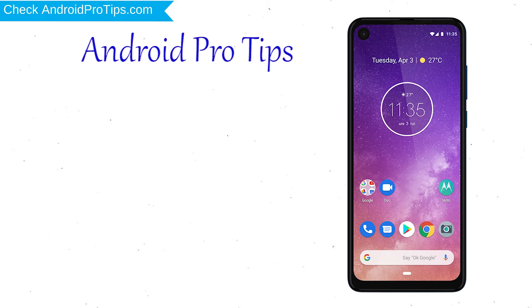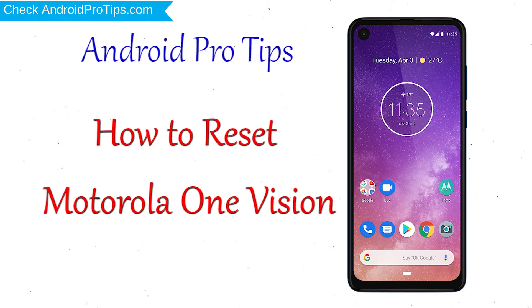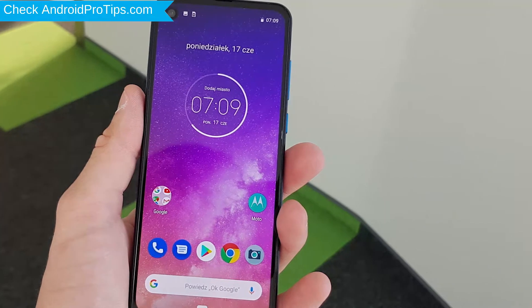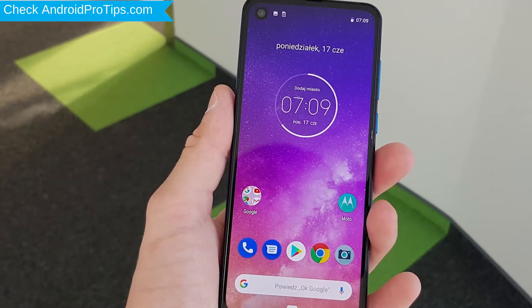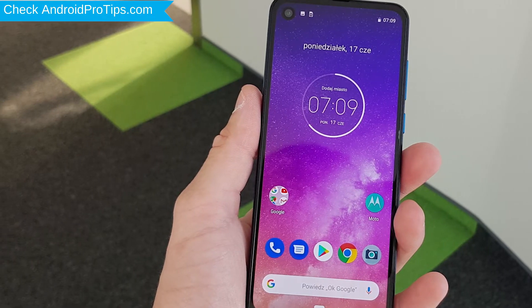Welcome to Android Pro Tips! In this video I'm going to show you how to reset Motorola One Vision in different ways. You can easily hard reset Motorola Android mobile here. You can also unlock a Motorola phone when you forgot the password. We provide two reset methods.